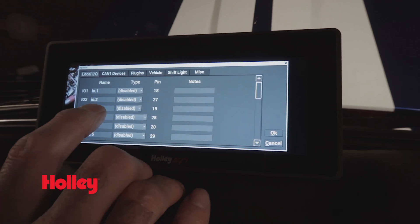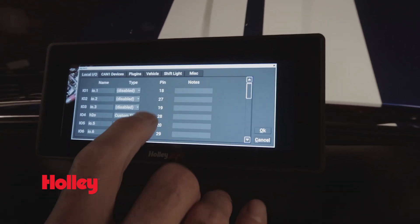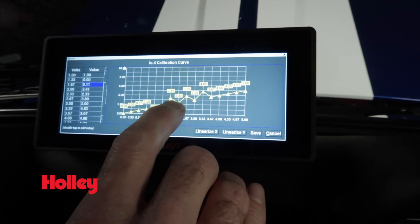But what if you're not using Holley EFI sensors? Well, we still have you covered. These inputs are completely configurable, which allows you to utilize different sensor scaling calibrations for proper operation with non-Holley EFI sensors.